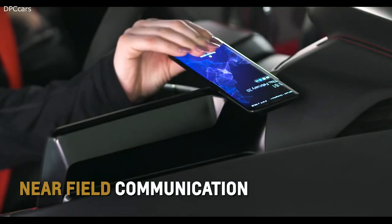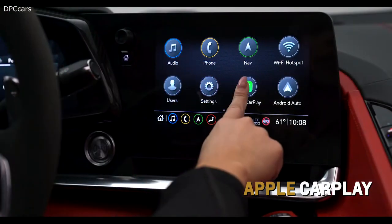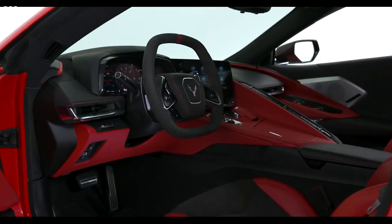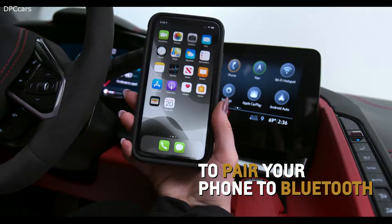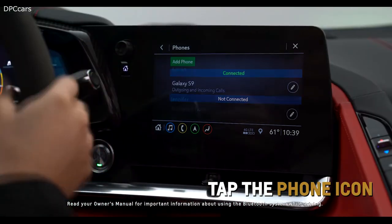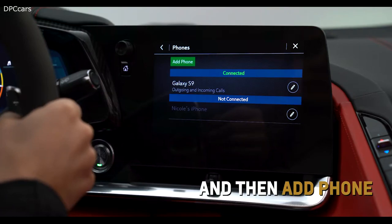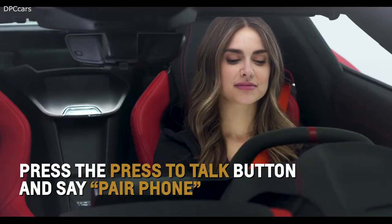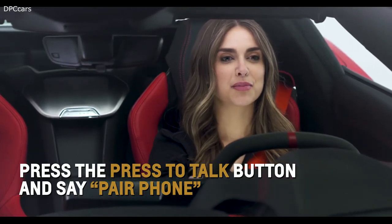Near-field communication, Apple CarPlay, Android Auto, and Bluetooth are all different ways you can seamlessly connect your smartphone to Corvette. Pair your phone to Corvette's Bluetooth by tapping on the phone icon on the center infotainment screen and then selecting 'Add Phone.' Press the press-to-talk button and say 'pair phone' to bring up this menu with your voice.